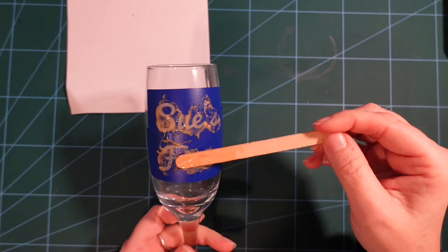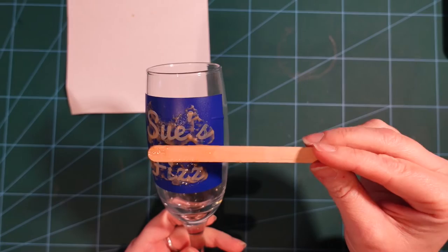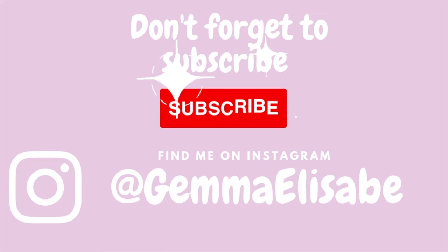Hi everybody, welcome back to my channel. Today we're going to be making an etched wine glass. I'm going to go through from start to finish how to design your stencil, how to apply your stencil to your glass in the most effective way, and how to apply the etching cream so that you get a nice clear and even etch throughout your design. So without further ado, let's jump straight in.